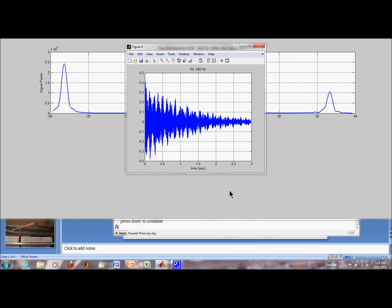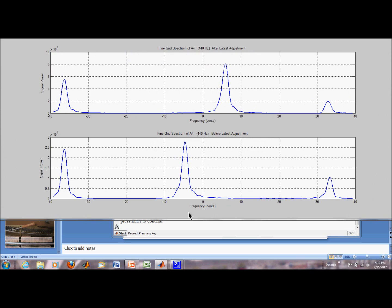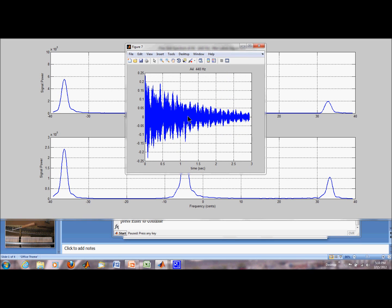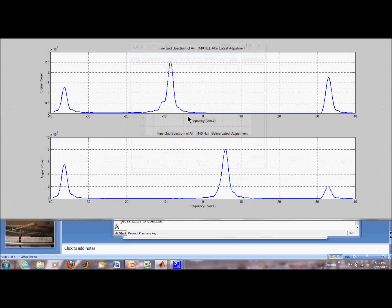Okay, that's the sound after my first adjustment. I'm trying to move my center string closer to zero cents. But all I did was actually make it go over to about 6 cents plus from about minus 4, because I didn't have a good handle on the tuning hammer. Here's the result of my next attempt, and I'm going back to almost minus 10 cents.